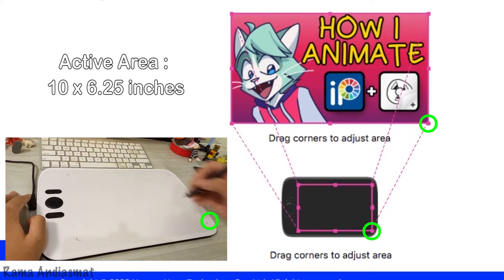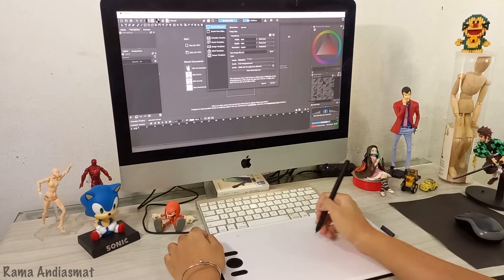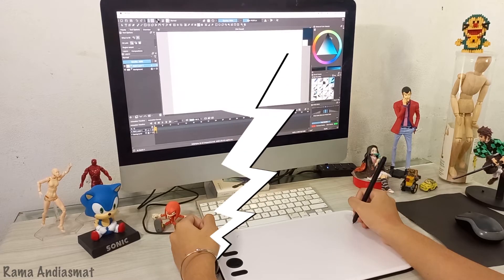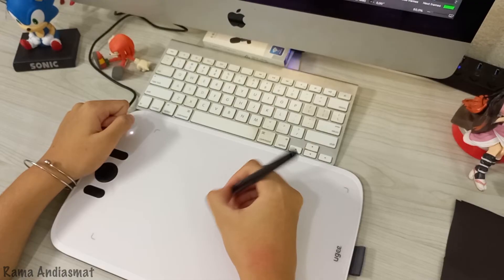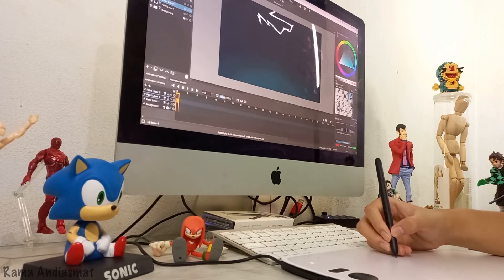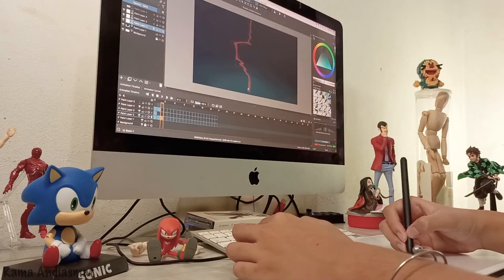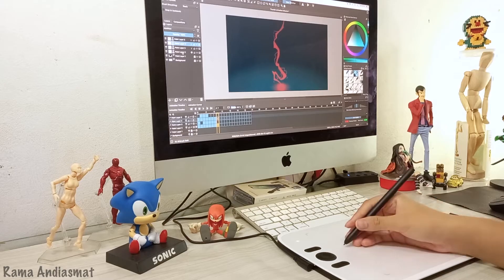To test out the tablet's animation capabilities, I'll whip up a simple animation in Creator. For this project, I will create a lightning animation. First, let's set the stage with a cool background. The tablet has been working flawlessly throughout this animation project — no delays, no glitches, just smooth sailing.